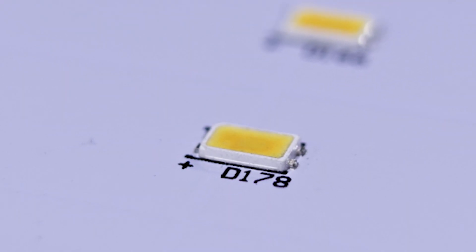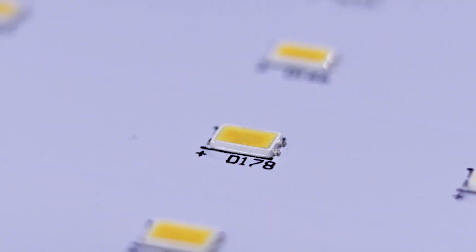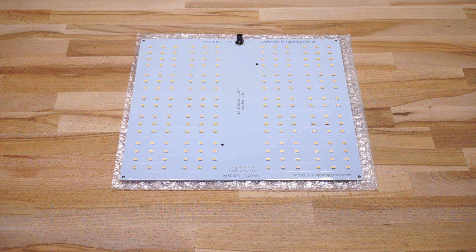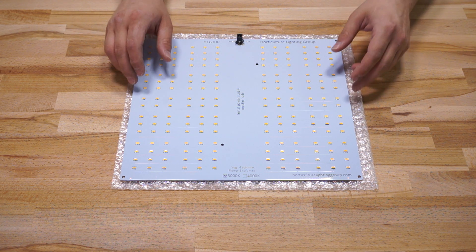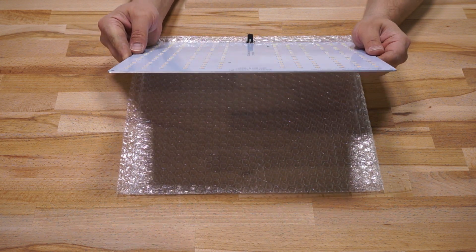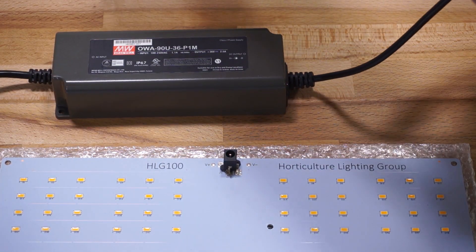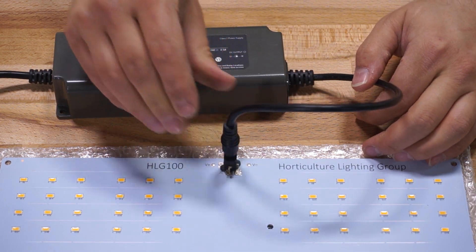The HLG-100 is a PCB built with Samsung LM561C S6 bin diodes. It's made up of 16 parallel strings of diodes, with each string containing 12 in series, for a total of 192 LEDs. The PCB is about a 16th of an inch thick, and there's a single DC barrel connector on the board that matches with the connector on the included driver.